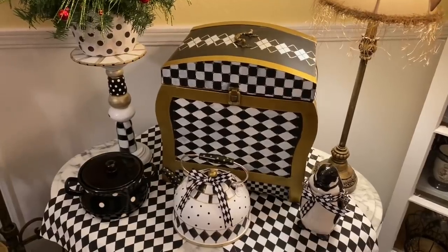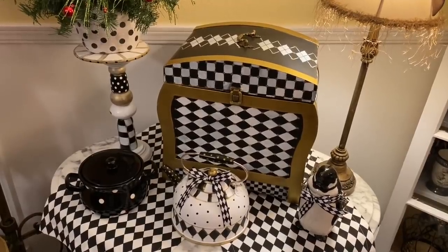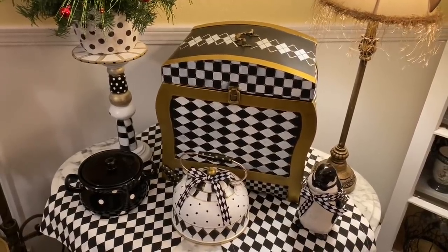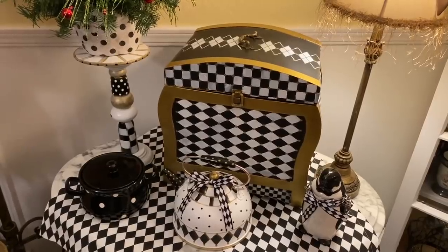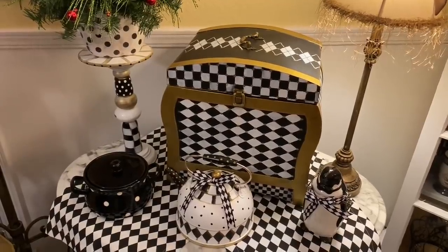Hi guys, Misty and Sherry here with Queen Bees Vintage. Welcome, or welcome back, to our channel. In today's video we are going to show you how we transform two trash-to-treasure pieces — we are going to be doing a teapot and a chest for you in a McKenzie Childs inspired style. So let's get into the video.